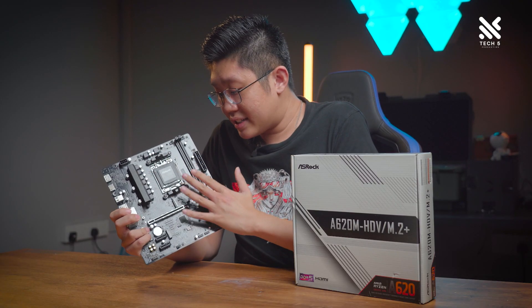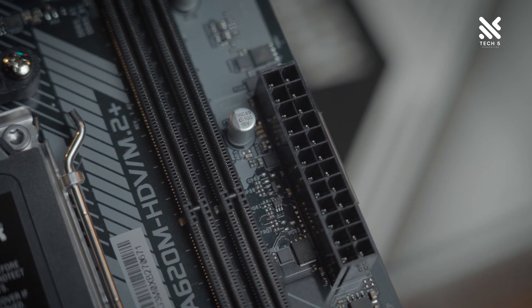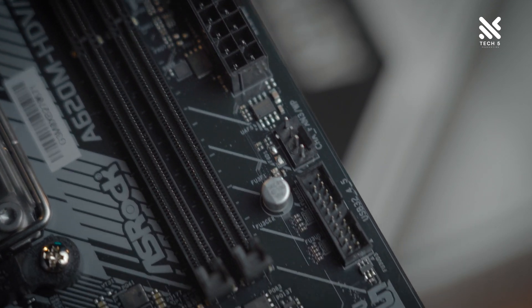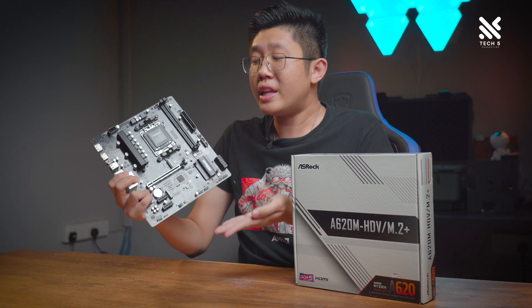Let's move on to the memory area of this motherboard. With two DDR5 DIMM slots and being on the AM5 platform, it runs on the DDR5 standard. You'll also be able to achieve RAM speeds of up to 6400MHz with EXPO enabled.